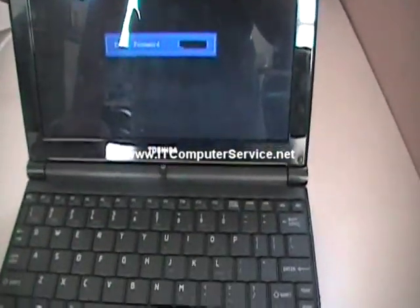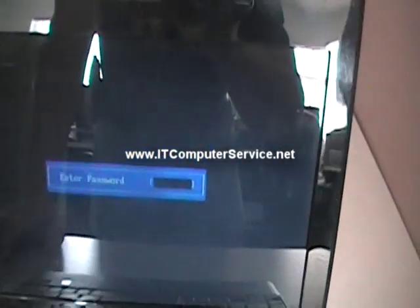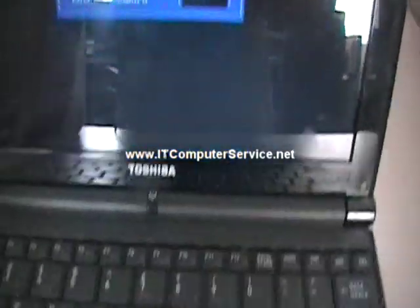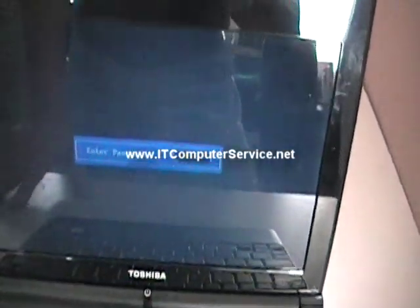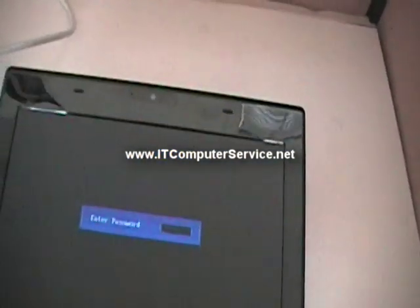We have another Toshiba laptop, this one's an NB505. It's a netbook with an admin password set. What we're going to do is remove the password on this particular model, and we're going to do the same process we've been doing on the other systems.